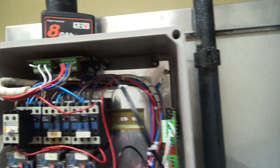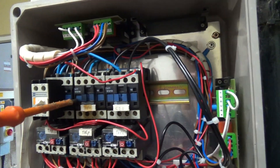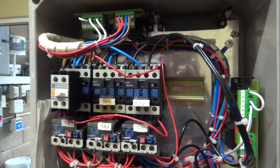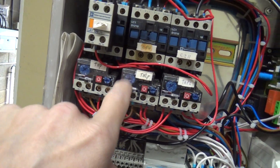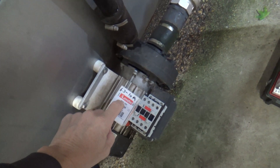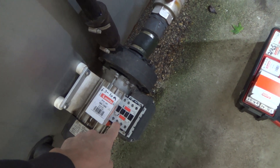Right, with the power off, we can try it. Not moving. So the coil's burnt out. And this is set on 8 amps. So we've got 6.3 to 10 amps, and then we've got a contactor that'll do 3 horsepower on single phase. And this is single phase.